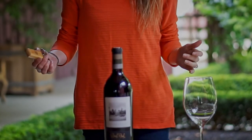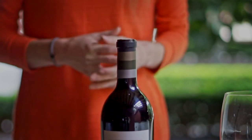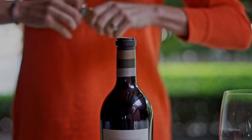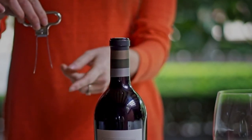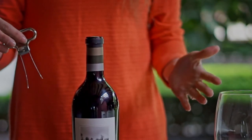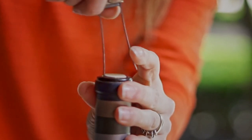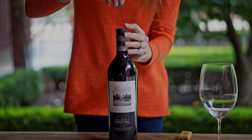I find it easier to stand up when using an ahso because I get a little better hold on the bottle. Now that you have your foil off, go ahead and grab your ahso, which looks like it has two little prongs. You can see one is longer than the other, and you need to work slow. You want to be really gentle because we're going to be trying to get the side of the longer prong in first around the cork.